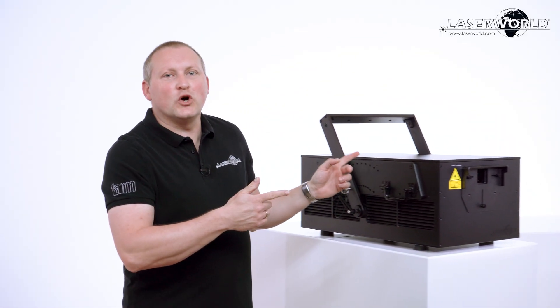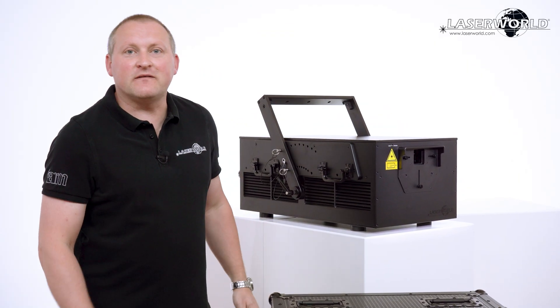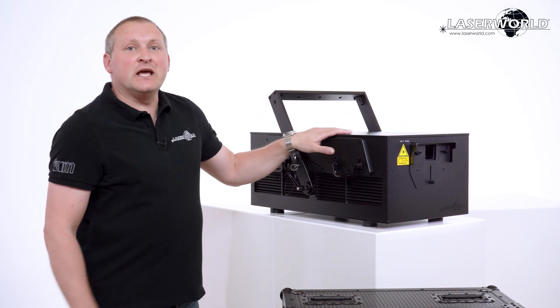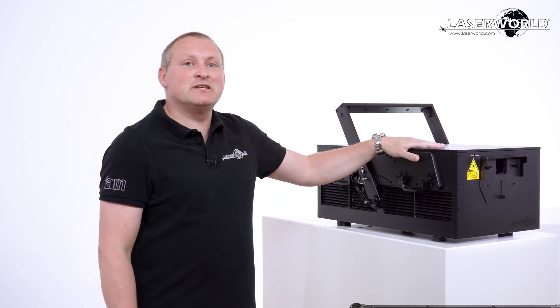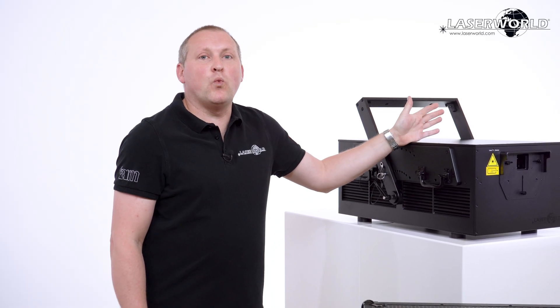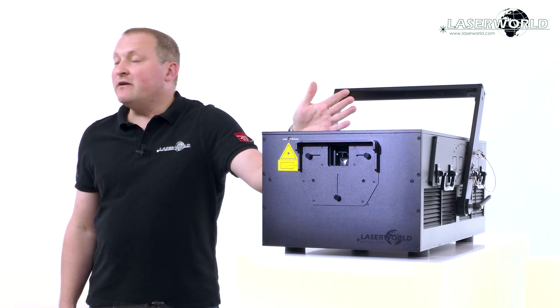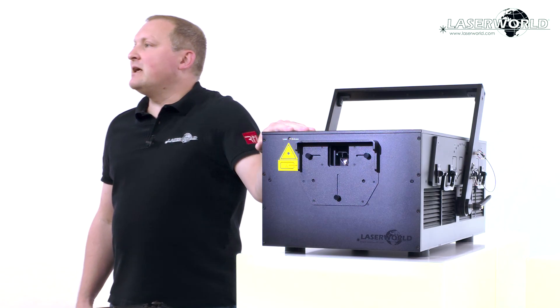This is the LaserWorld PL 70,000 RGB IP65. This is a beast of a laser system. 70,000 RGB means we have a 70-watt laser system here — RGB, full color, full color modulation, with proper scanning inside.